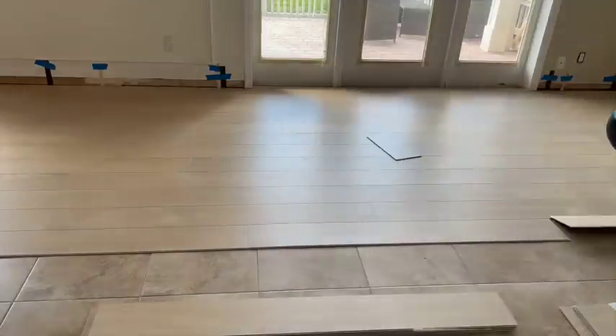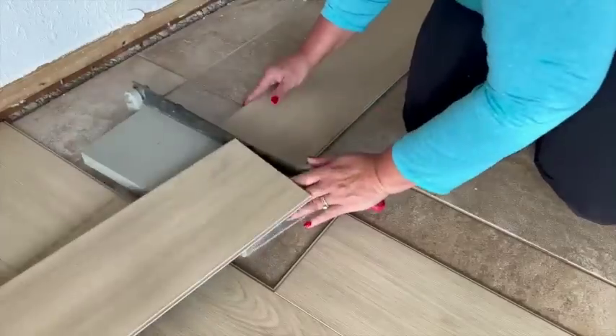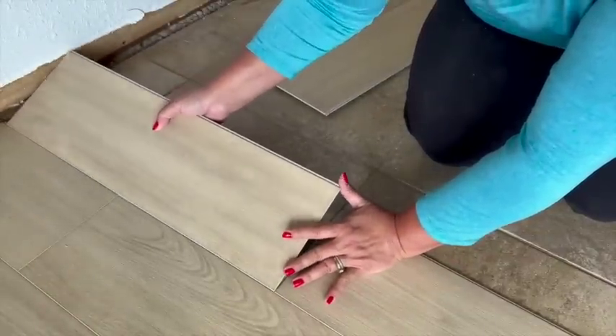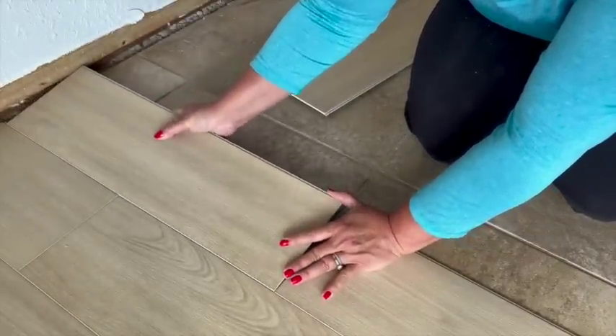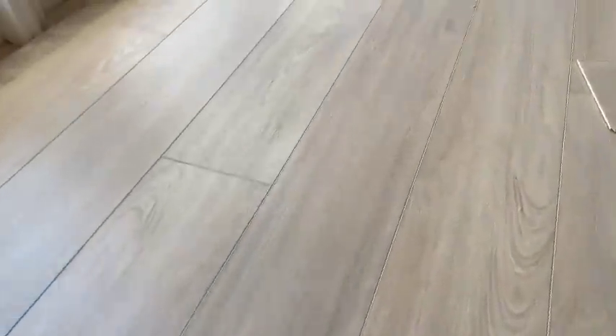When I got to the end of a row, it was really easy to cut the flooring in place, which saved me from having to get up and down all the time to make cuts. Also, while installing the next rows, I would use the remaining cut piece from the end, so long as there was more than a 7-inch variation between the seams.